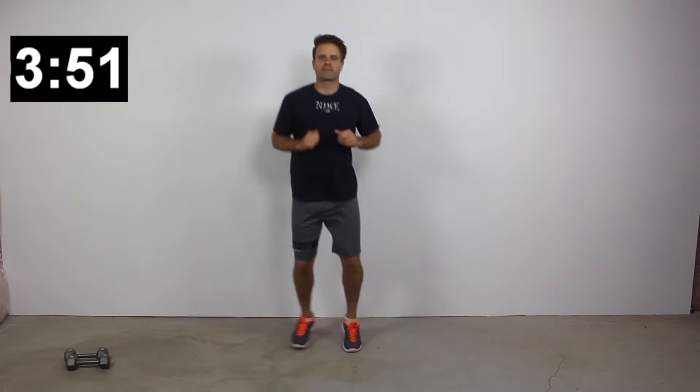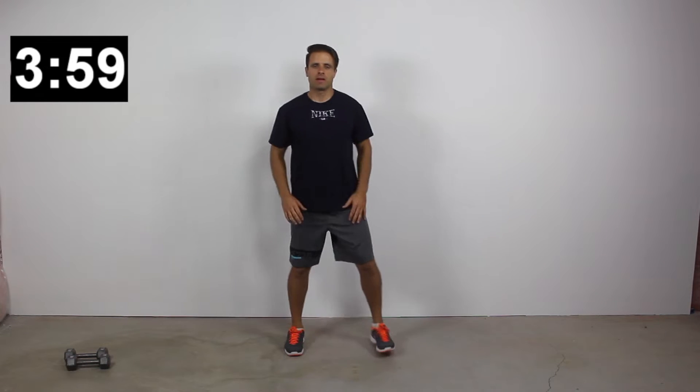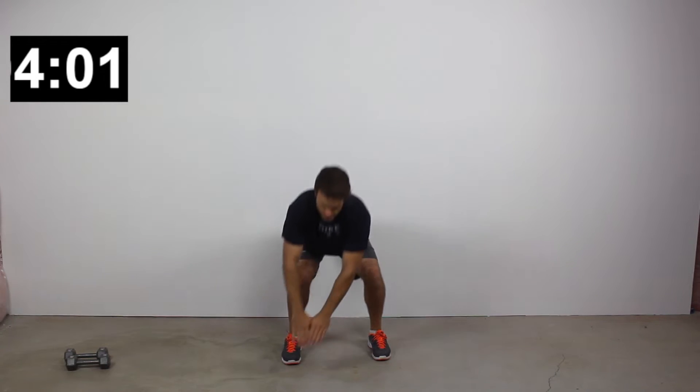You guys are doing great. During the 20-second low intensity period, maybe you're doing some high knees, marching in place, or walking around the room — whatever you can do to just keep the heart rate up.